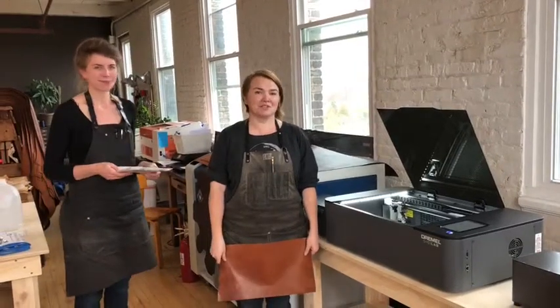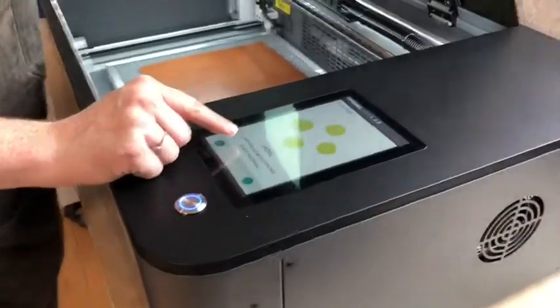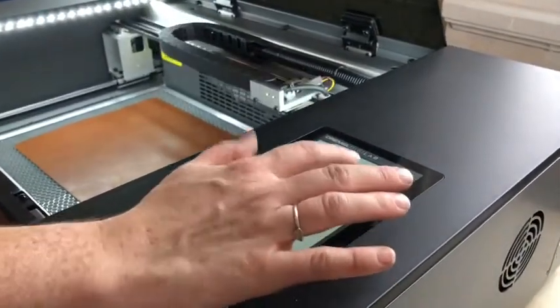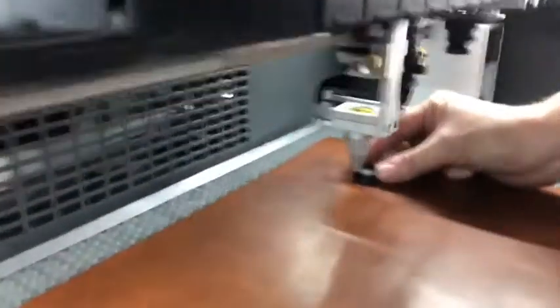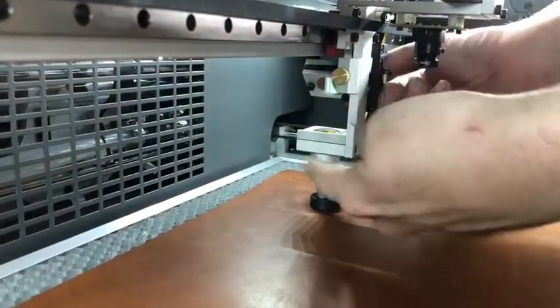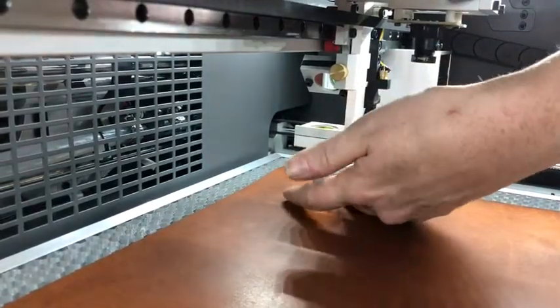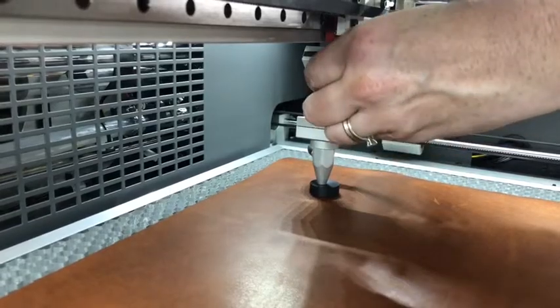The next thing is to place our material and focus the laser. We are working with leather, so we'll put it on the cutting bed in the laser. I'm going to use the arrows on the touch screen to move the laser head to a place where I can focus it. To focus the laser, we take the puck — this is in that little Ziploc bag in the maintenance kit. This is the focal length you need between your material and the laser to get the cleanest cuts. Place the focus puck on your material between the material and the laser head, then use this screw to move the laser head up and down. Turn it counterclockwise to loosen — it'll slide up and down, allowing you to use various thicknesses of material. Once it's resting gently on top of the puck, tighten it down and take the puck out. Now you're focused.